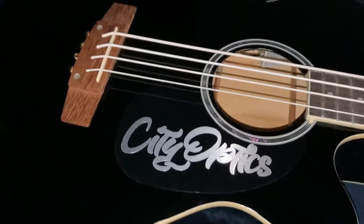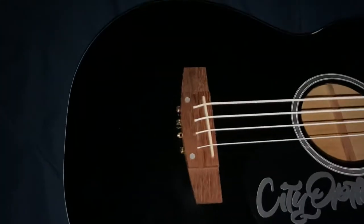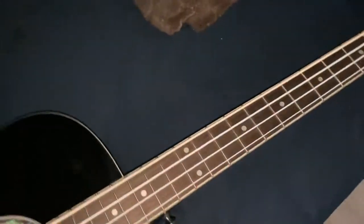I bought this bass guitar off Amazon — it's a Best Choice Products. My only real issue is that I've only changed the strings once. These are the DR Neon whites. My problem is that the bridge is already snapping — I don't know if you guys can see that right there.